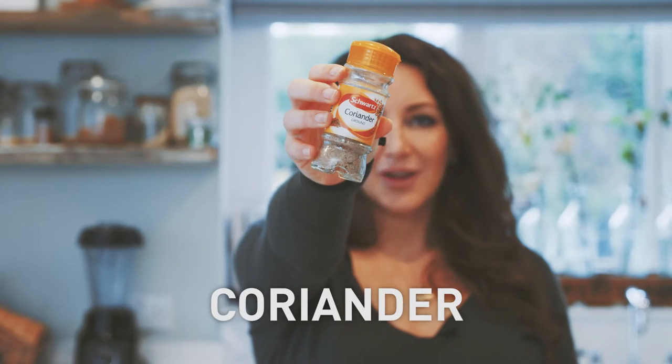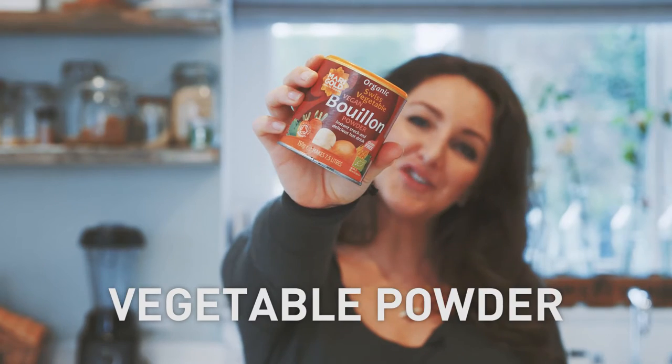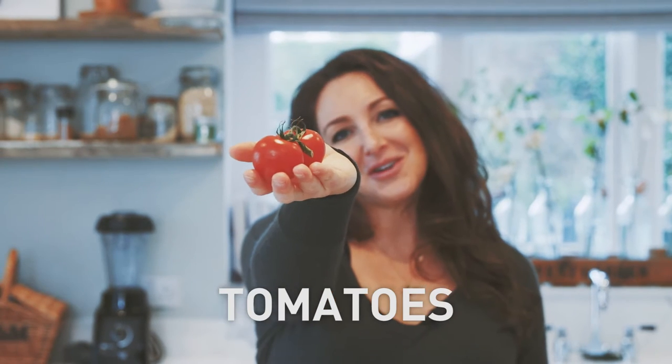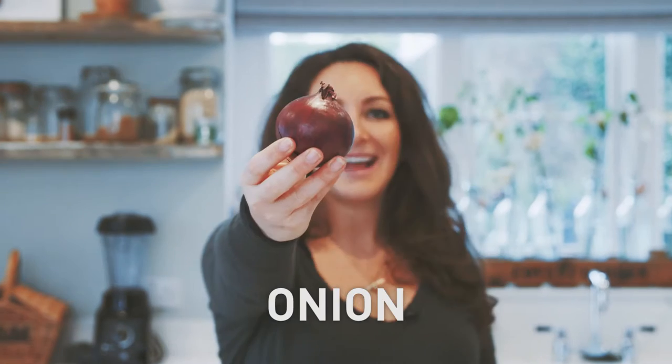In this recipe we have fenugreek, ginger, coriander, fennel seeds, coconut milk, vegetable powder, spring onions, broccoli, fresh coriander, tomatoes, butternut squash, garlic, ginger, and onion.